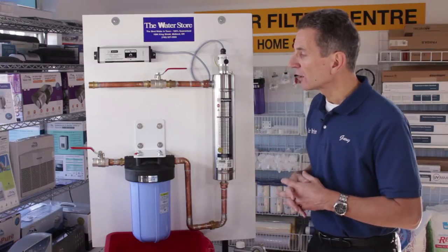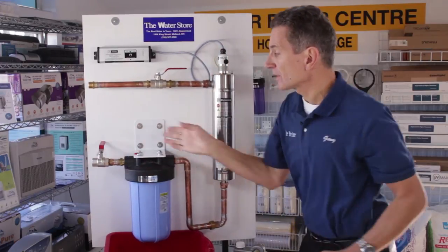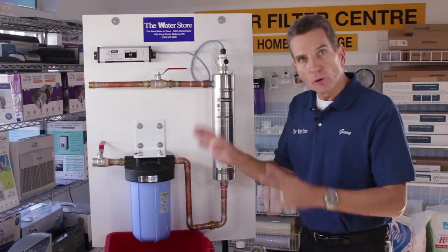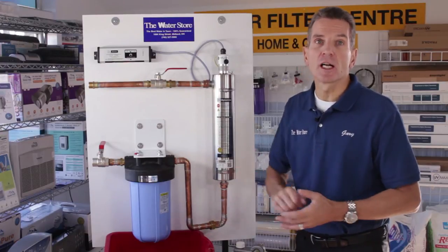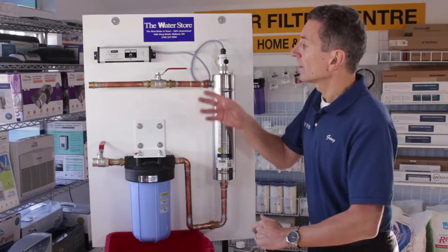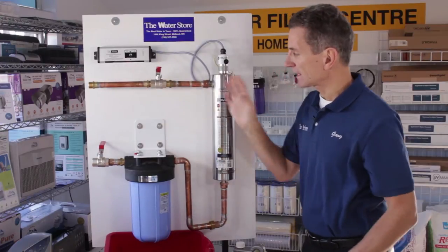Once you're all set to go, the first thing you need to do is shut off the water. Hopefully you checked the other video in this series on how to install a unit like this and you put a ball valve in ahead of this. If you don't have a ball valve, you'd probably have to shut off your water supply or shut off the pump. Hopefully you've also got a ball valve installed after the unit, so you would shut that off to isolate this area.